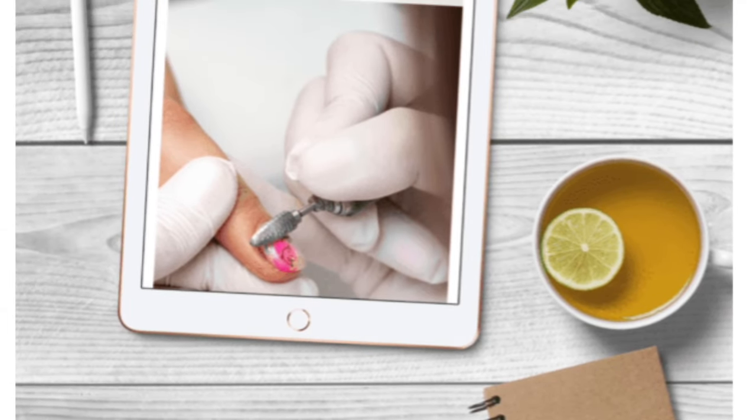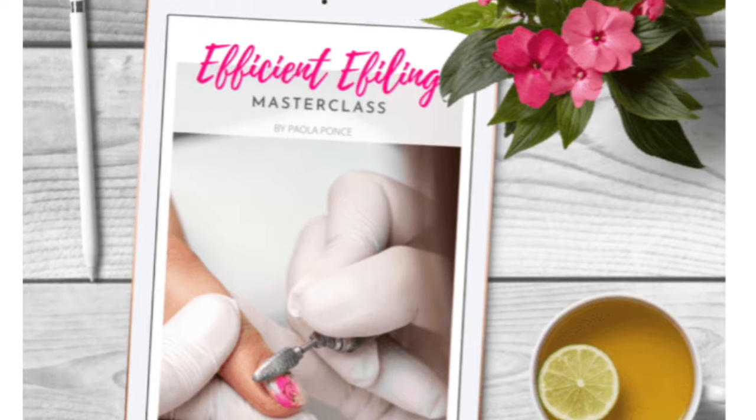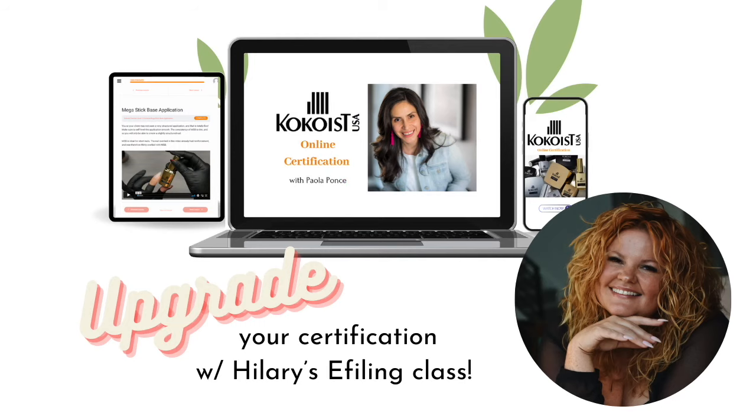Carbide versus ceramic — it's just a matter of selecting the right tool for the right job. If you'd like further support and to learn more about e-filing with me, check out my efficient e-filing masterclass, a step-by-step digital course on all of my salon e-filing techniques. We also have a special guest in the season of Cocoa's Japanese Shell Certification — you'll have the opportunity to upgrade your enrollment with the queen of e-filing herself, Hilary Dawn Herrera. Get on the waitlist now so you don't miss any announcements, including early bird enrollment perks. Links are in the description box below, along with my favorite ceramic and carbide bit sources.